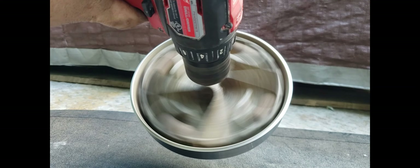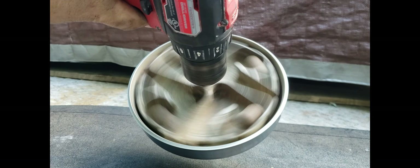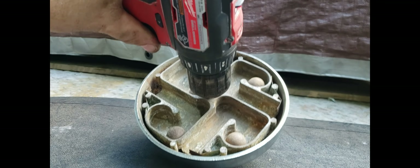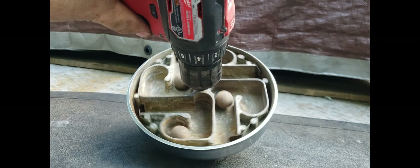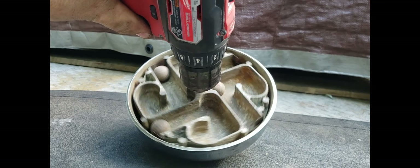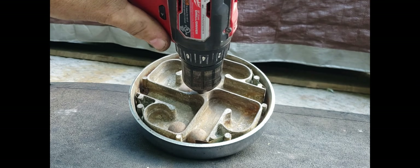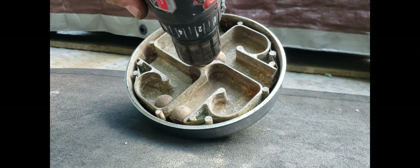There we go. And then we'll slow down. Now we're going to back up again. Pretty cool. For those of you who have never seen this, there you go — that's how they work.